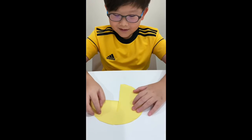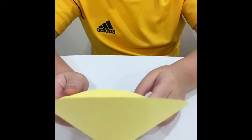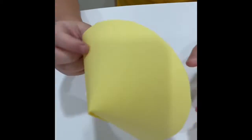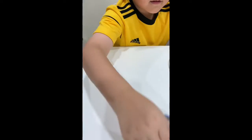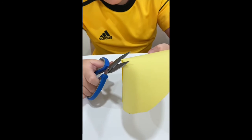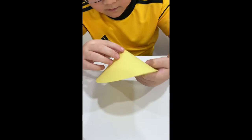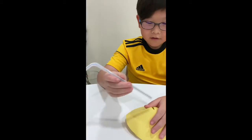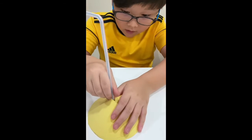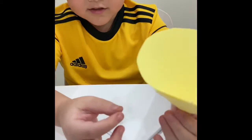Then you fold it here and put the double sided tape. Take your scissors and cut the sharp edge at the back. Then you'll get a small hole. Insert the straw into the paper, tape it, stick it on the paper, and fold it.